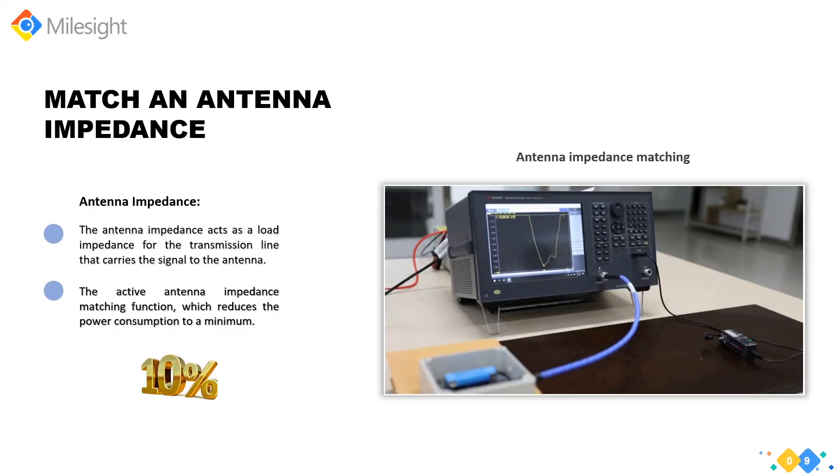An antenna makes the sensor wireless and is the most critical component that sends the signal into space. The antenna impedance acts as a load impedance for the transmission line carrying the signal to the antenna. Milesight LoRaWAN sensors come with an active antenna impedance matching function, which reduces power consumption to the minimum. For example, when transmit power reaches 20 dBm, energy consumption can be reduced by up to 10% through antenna impedance optimization. Milesight invested significantly in professional testing equipment to achieve this.